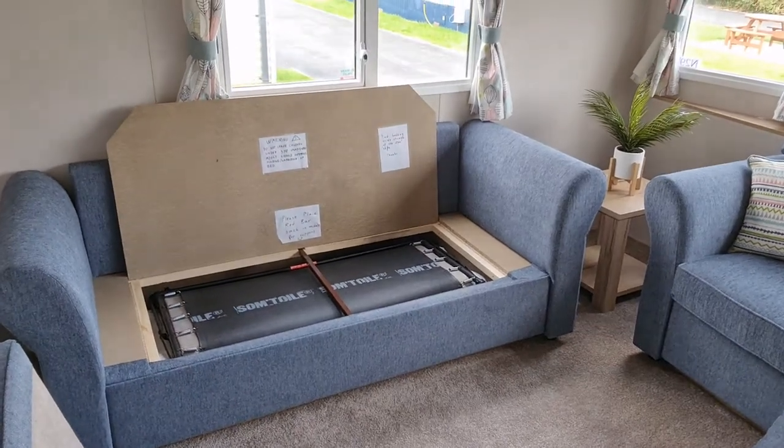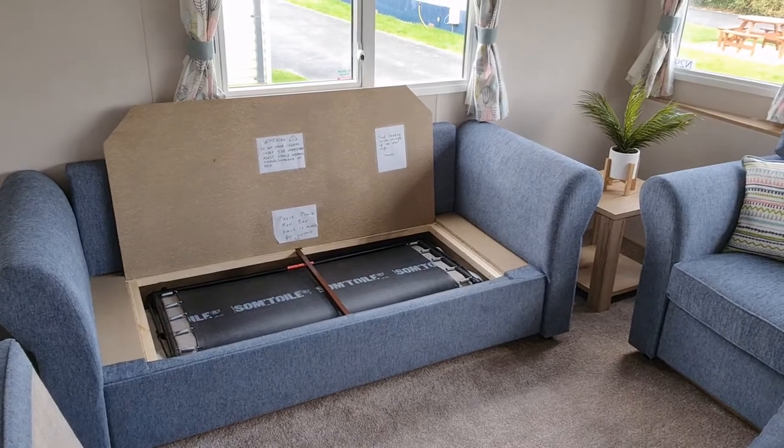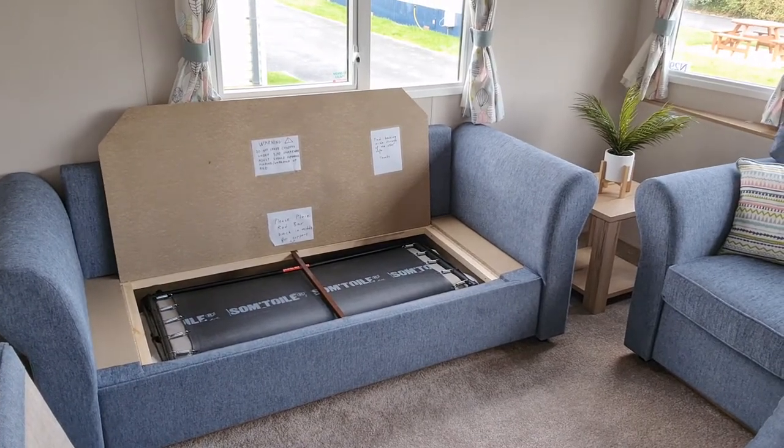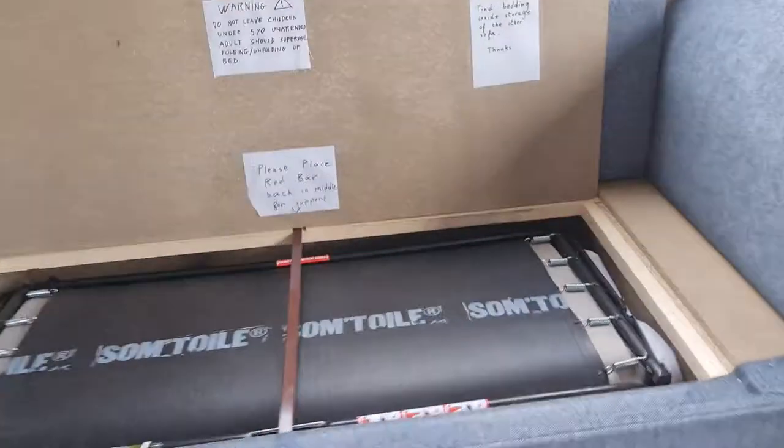In this video we are going to demonstrate how to unfold and how to fold the sofa bed of the caravan. Let's get closer.